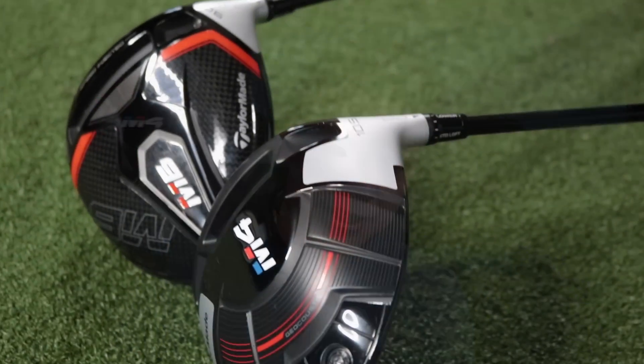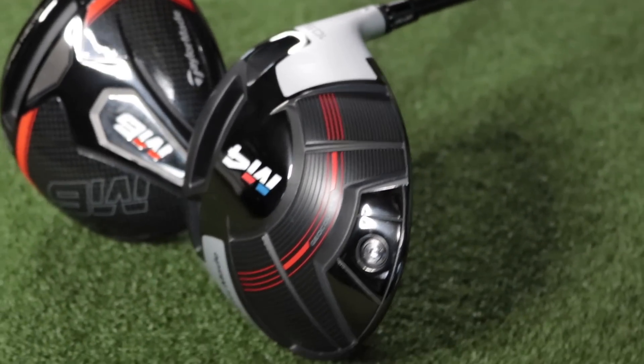So how much better is it than last year's TaylorMade M4, which was a fantastic driver? Let's find out, and let's do it now.